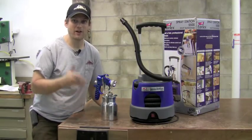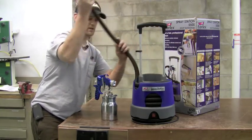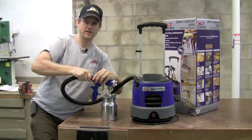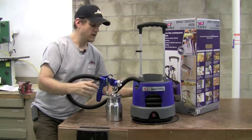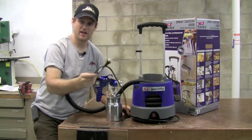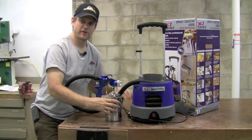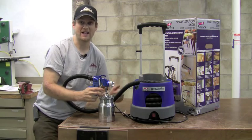To get started spraying, all you have to do is unwrap the air hose from storage — one end goes into the gun and the other end goes right into the hole at the front of the turbine. Unwrap the power cord, which is also stored on the unit, and plug that in. Fill up some material into the gun and you are ready to go. It is really that simple.